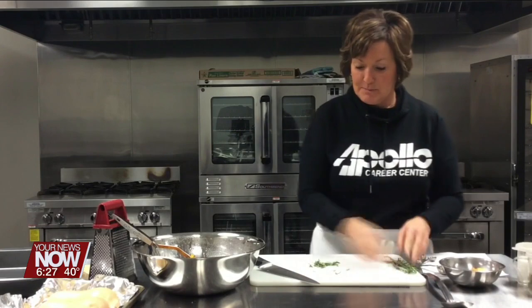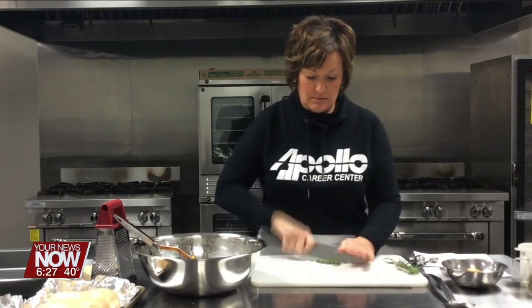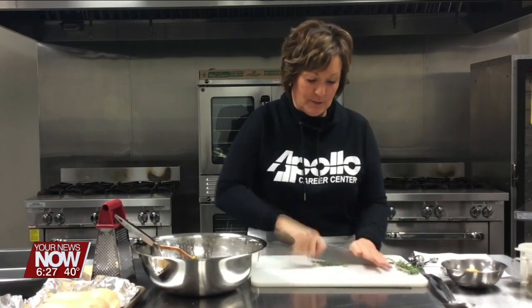I only need about three quarters of a tablespoon, and I am going to chop that up. Because like I said, it's kind of a tough, woody herb — you're not able to chew on that so well, so you want to cut it up.